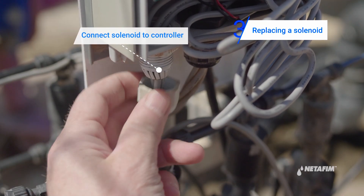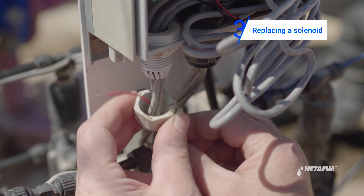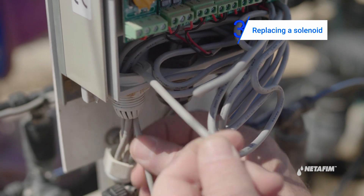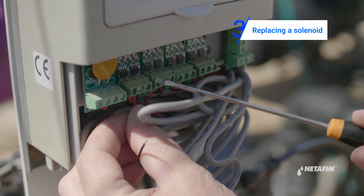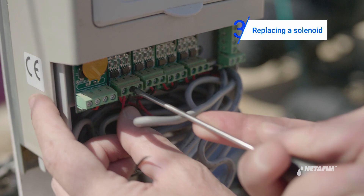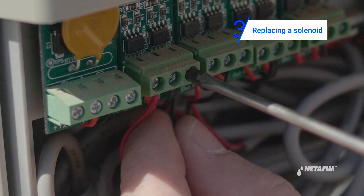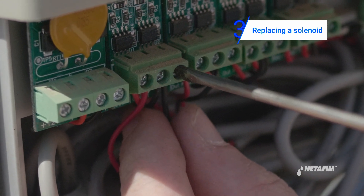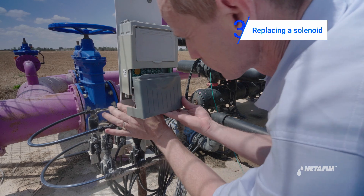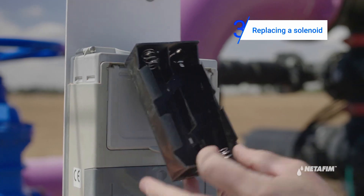Now, connect the solenoid back to the controller. Next, reconnect the controller to the electricity source.